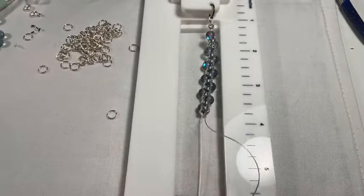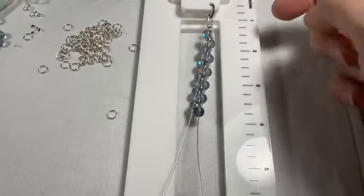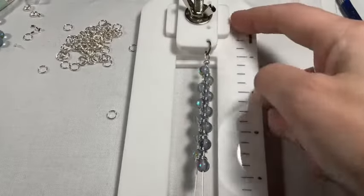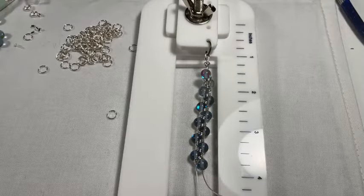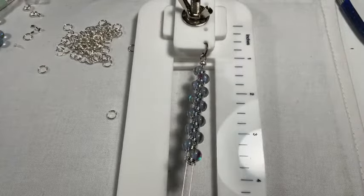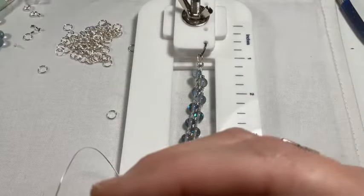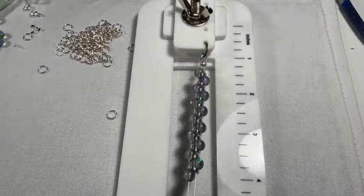Just keep alternating and going. Remember that we're an inch off due to the tying station attachment — so if it shows almost four inches on the tying station, we're actually only at three inches. We're going to have to go a little over what we'd normally make for a seven-and-a-half-inch bracelet — we'll need to go to about eight on the tying station.